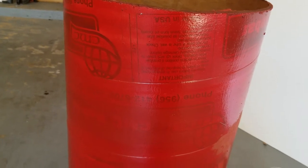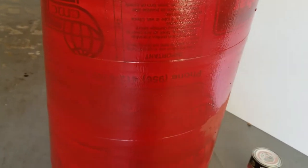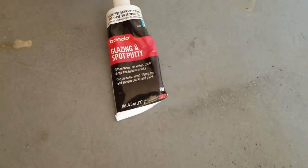I could probably use another coat of resin, but I'm not going to worry about that right now. I decided I was going to use some glazing putty instead of bondo to kind of fill the lines.